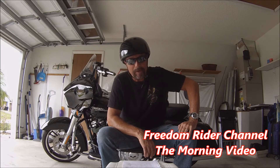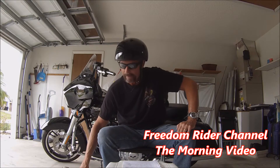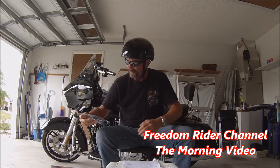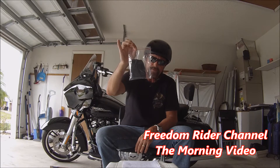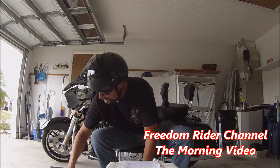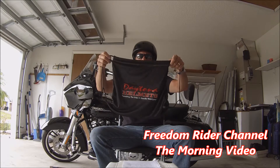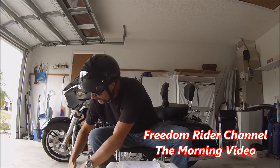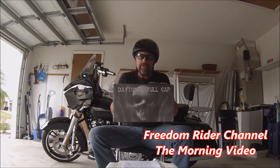This is a carbon fiber helmet, ladies and gentlemen, make no mistake about it. The helmet comes with a free head wrap and a special drawstring bag. Here's the head wrap — this is a $3.95 value — and this is the drawstring bag that comes in the box. Daytona Skullcap.